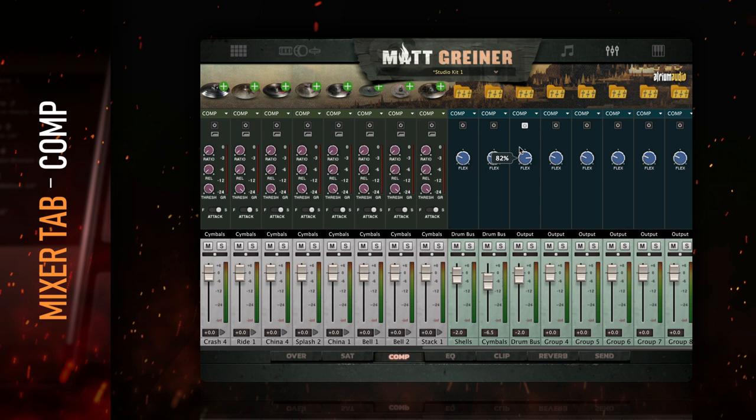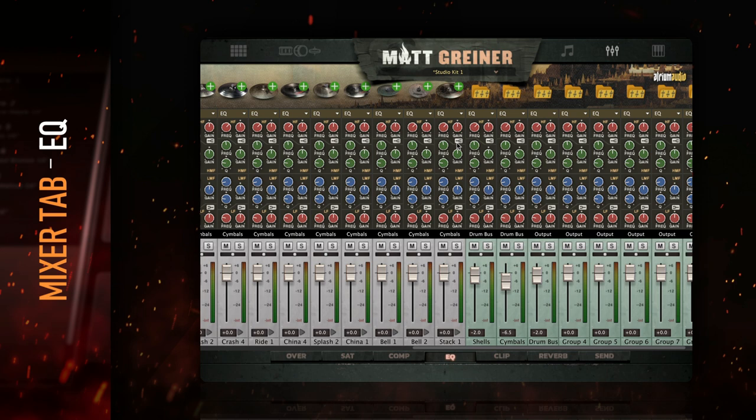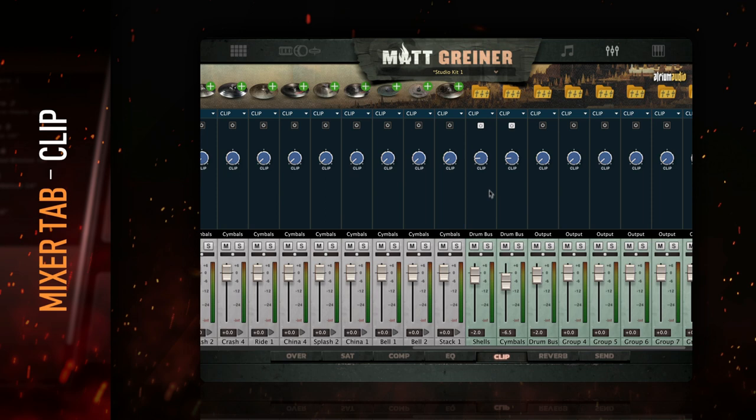The EQ module is a four-band analog-style EQ with adjustable cue widths. The top and bottom bands can be turned into a filter, bell, or shelf shape. The Clipper module is based on our own clipping algorithm. With one knob, you can trim the transient peaks and add harmonic excitement to any source.